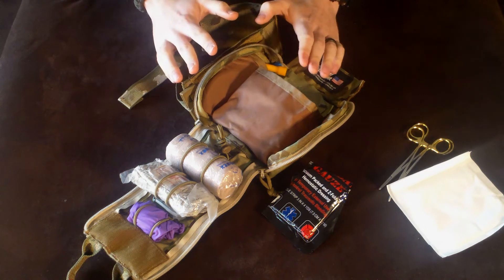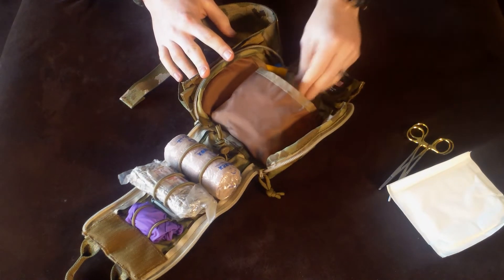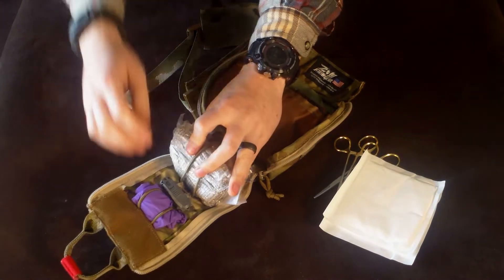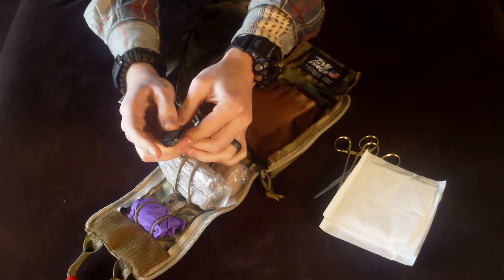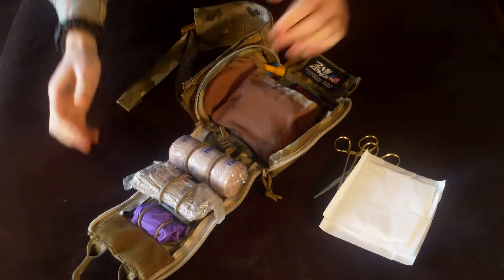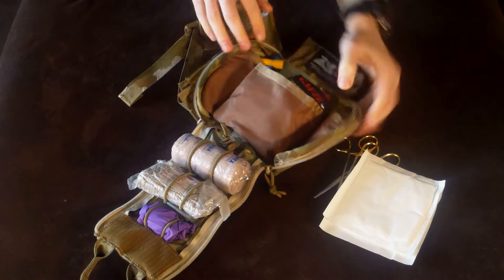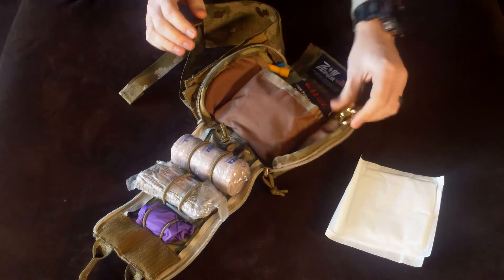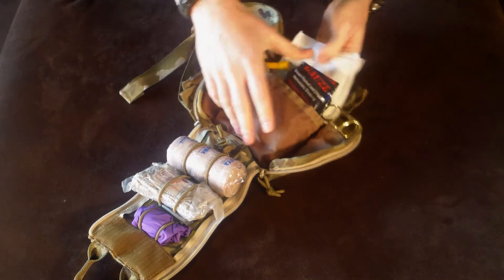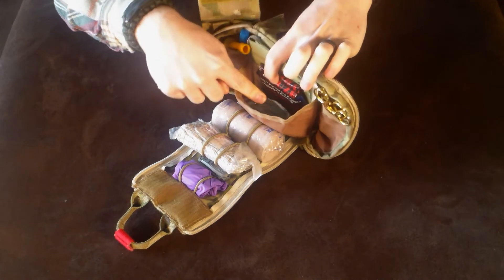Now for the negatives. The first negative is that even though this is a very well thought out trauma kit, you're still going to want to add some things. As you can see, I have my heme stats, more bandages, and this little scalpel with a nice razor-sharp exacto blade from Core Craft that just clips in there and stays out of the way. You're going to want to add some things. But because it has this massive pocket and these side pockets, you can add things easily. I still have room to fit a few more things in there.